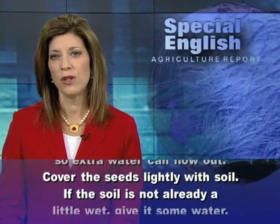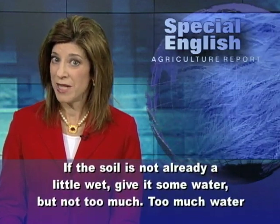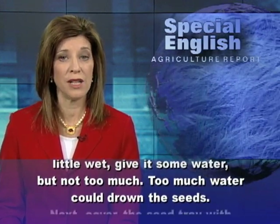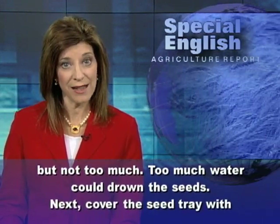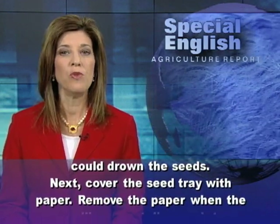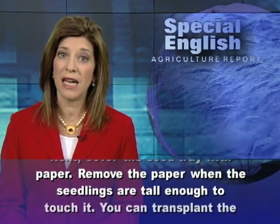If the soil is not already a little wet, give it some water, but not too much. Too much water could drown the seeds. Next, cover the seed tray with paper. Remove the paper when the seedlings are tall enough to touch it.